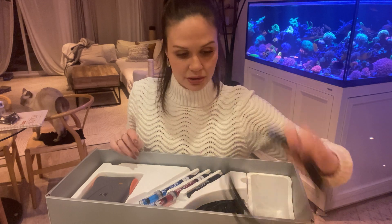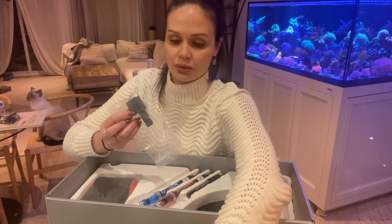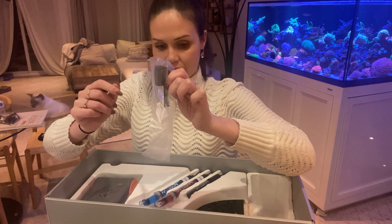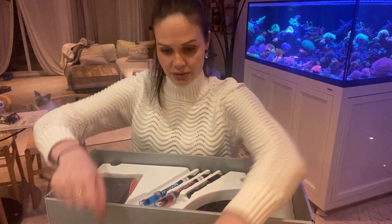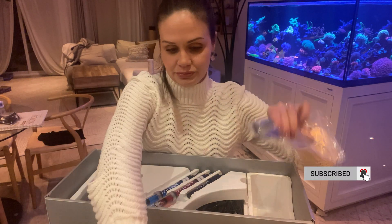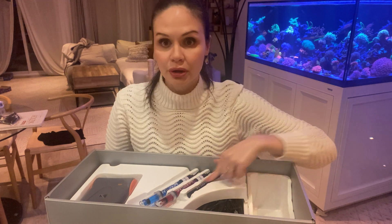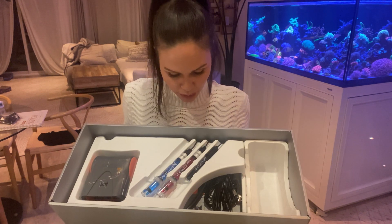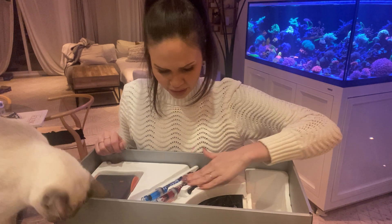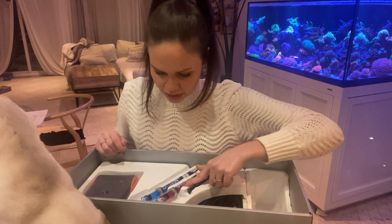I've got some cables. Looks like this is to hold the level sensor in place — you just connect it to your sump and slide the ruler-looking thing through here. We've also got three probes: your temperature probe, your pH probe, and your ORP probe. I don't believe they offer the salinity probe anymore — that's maybe new.